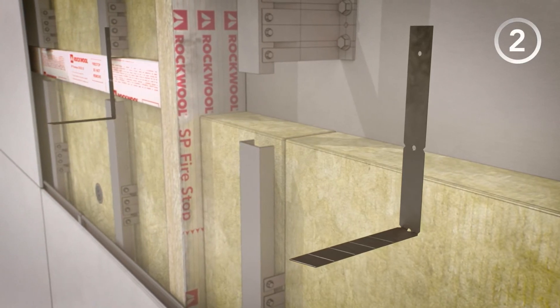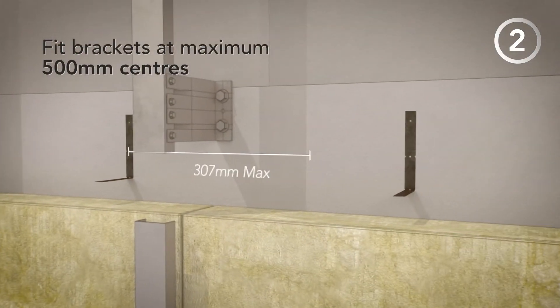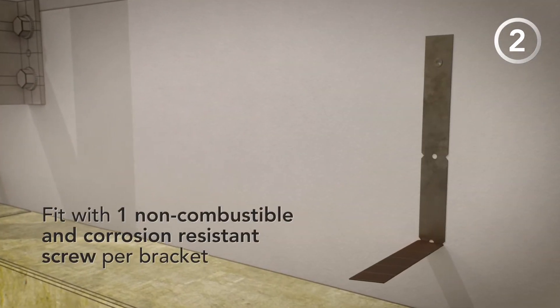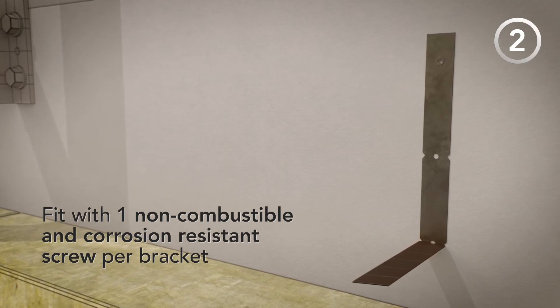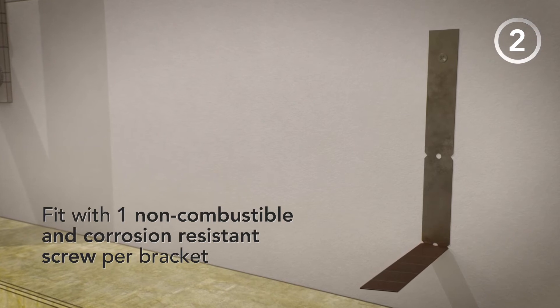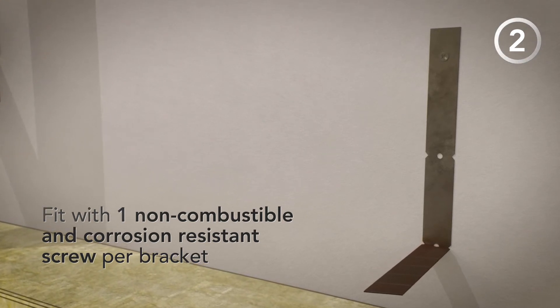Step 2. Fix the brackets at maximum 500mm centres. One screw is required per bracket. Ensure a non-combustible and corrosion-resistant fixing is used, such as a 32mm DeWalt Wall Dog with a 6mm diameter thread or similar.